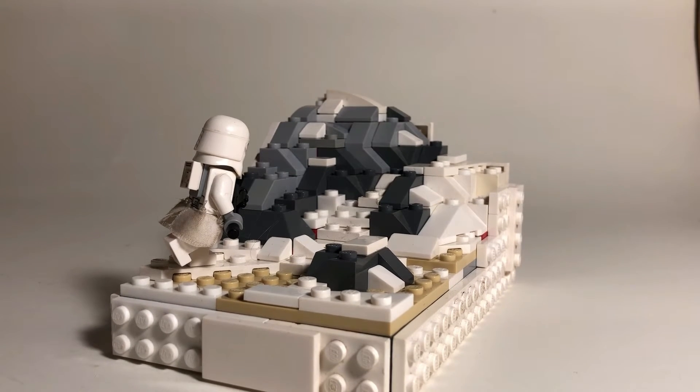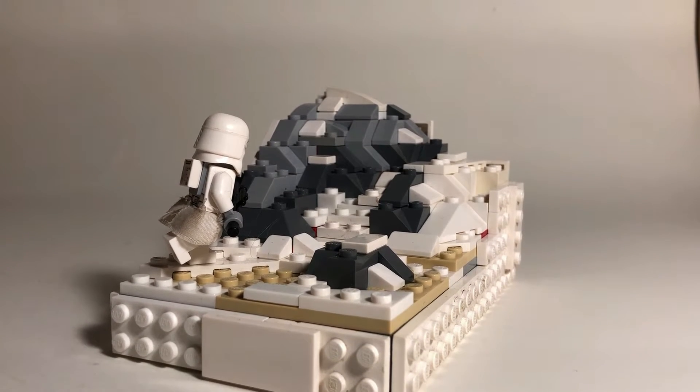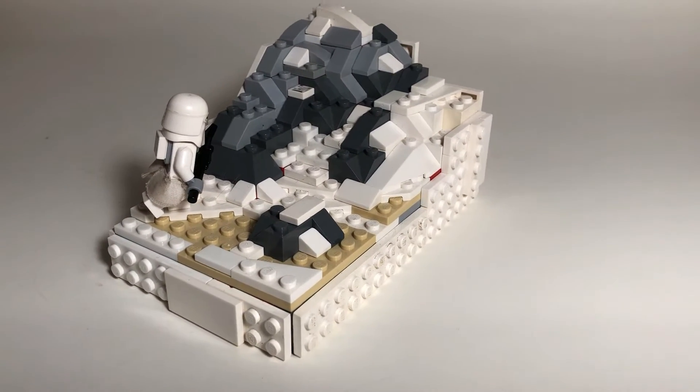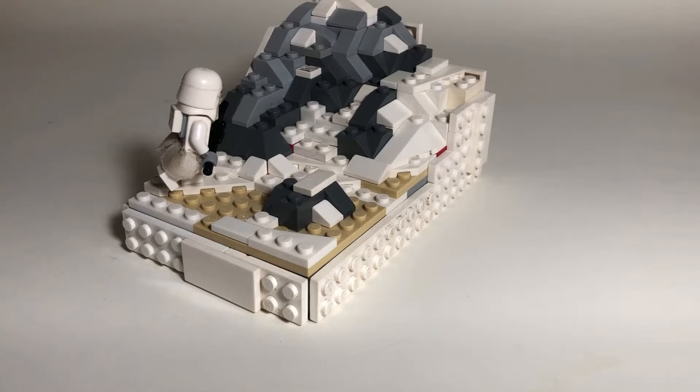Hello, what's up guys? Diders here, and today I've just got another quick mock build. It's supposed to be some sort of Hoth mock.